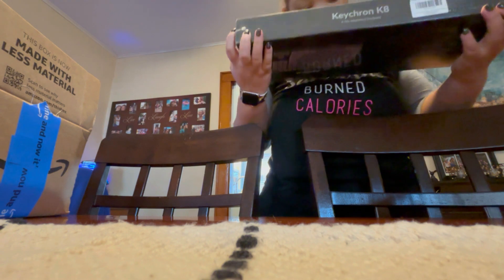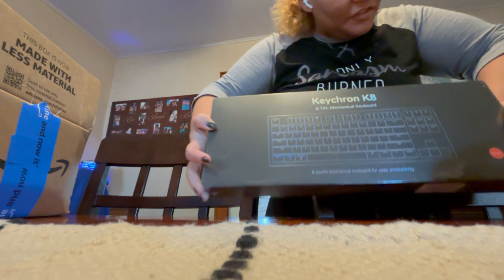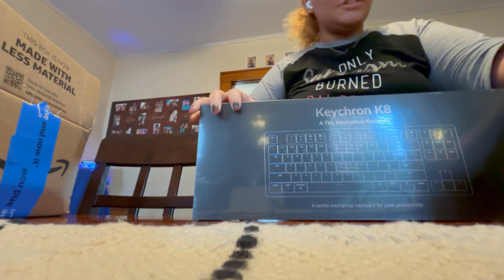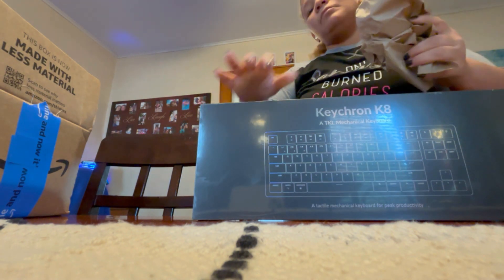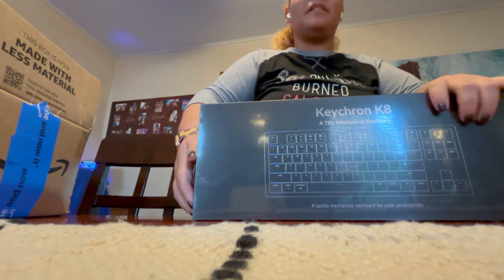And this is the keyboard. It is by the brand T-Crawl — the T-Crawl K8. There's also a pro version of this keyboard, but I did not buy that one because there's really no difference.